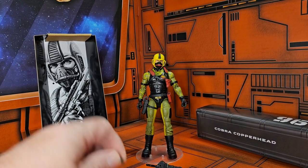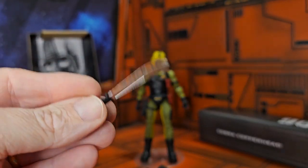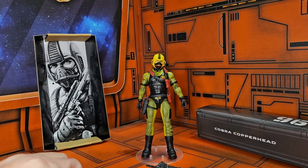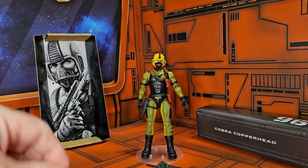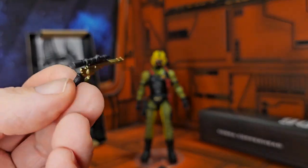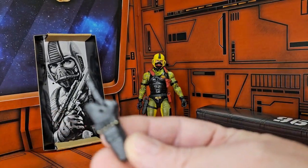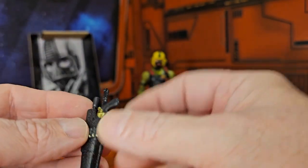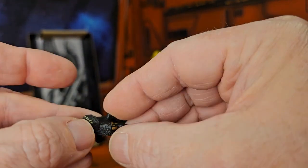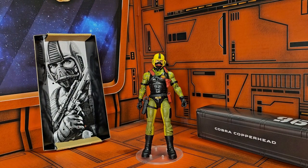Now that we've got him out of the box, we can see that he comes with this machete here — looks like it's got some rust on it — he has this pistol here, a holster for that pistol, and some ammo. It does fasten around the pistol if you get it just right.